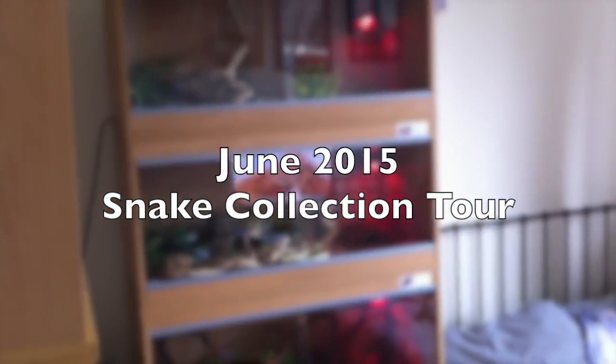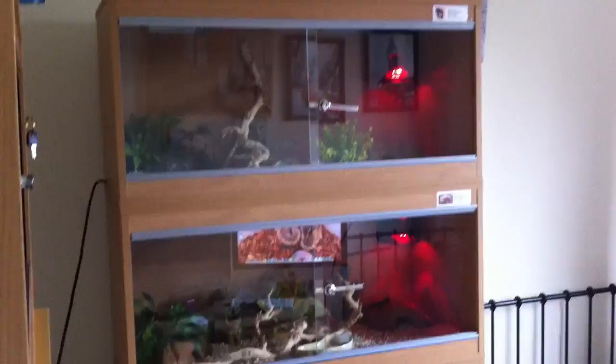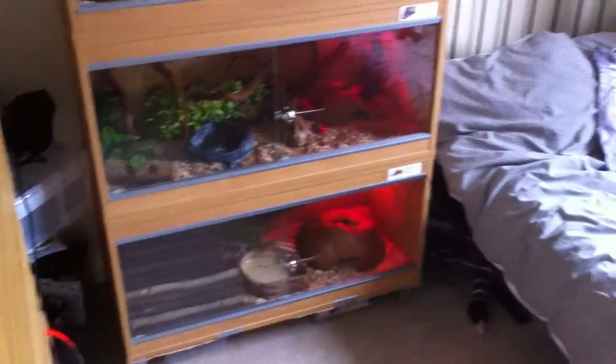Hey guys, it's GeoSimsnakes here and today I will be doing the June 2015 snake update. In this video we'll be going over all the snakes in my collection currently, going over their setups and how they're doing.